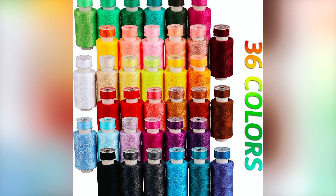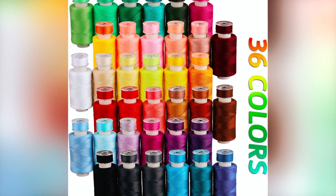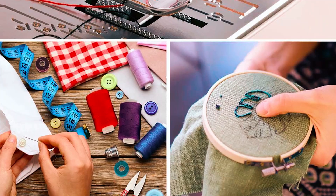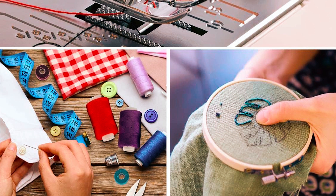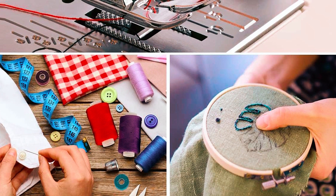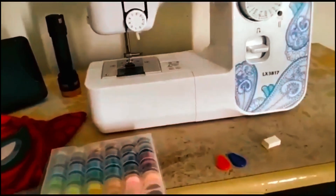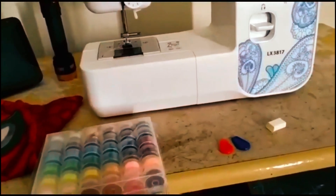With 36 assorted colors, this kit meets diverse project requirements, making it suitable for both hand and machine sewing. As a thoughtful gift or a personal addition to your sewing supplies, Blibli's kit is an ideal choice for those seeking quality and versatility. Enjoy sewing with a vibrant array of colors and reliable accessories.